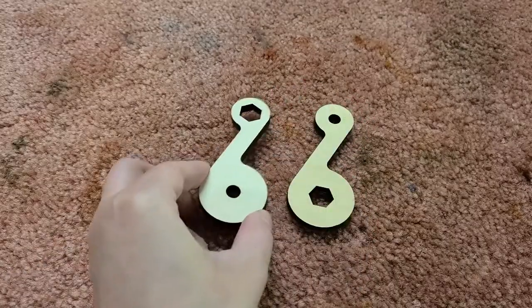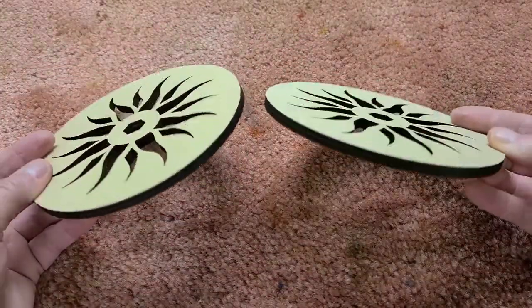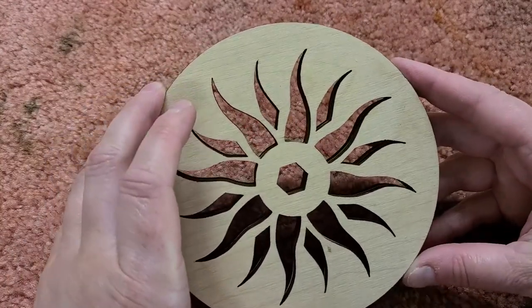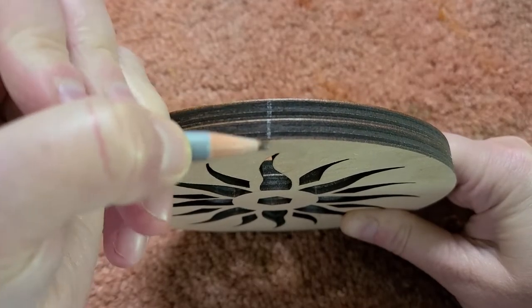The crank handle is pretty simple with just two pieces. The wheel also has just two pieces — I got a little custom design done for mine. Now my wheel has a specific way I want it to go together, so I'm going to go ahead and get it lined up like I want it, and then lightly mark the alignment on both pieces with a pencil.